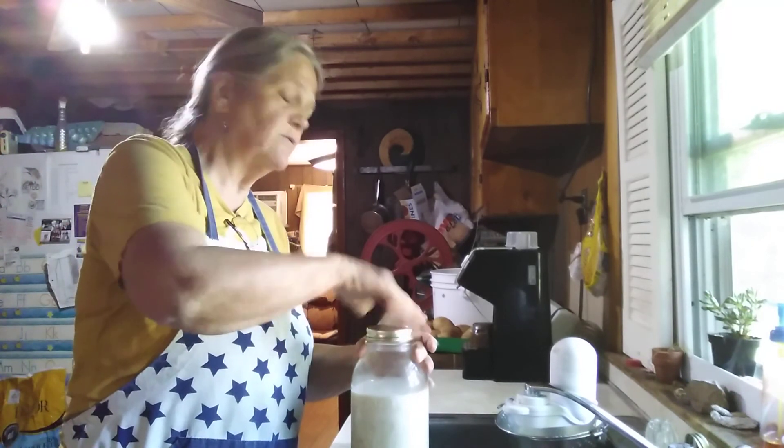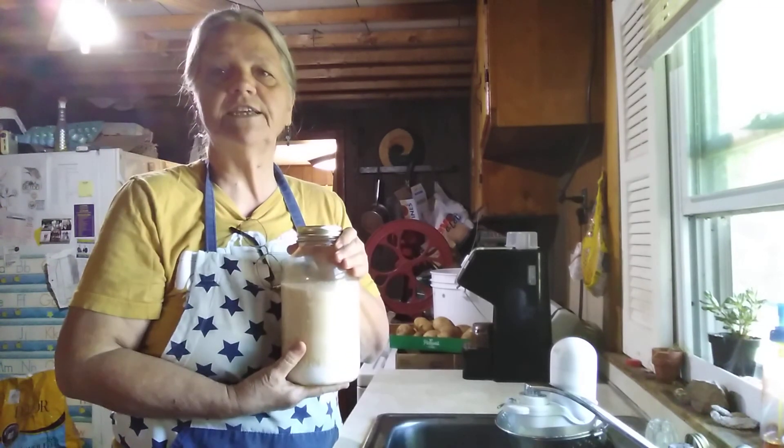And then you just put this straight in the refrigerator. This is Granny Fisher, I'll see you next time.